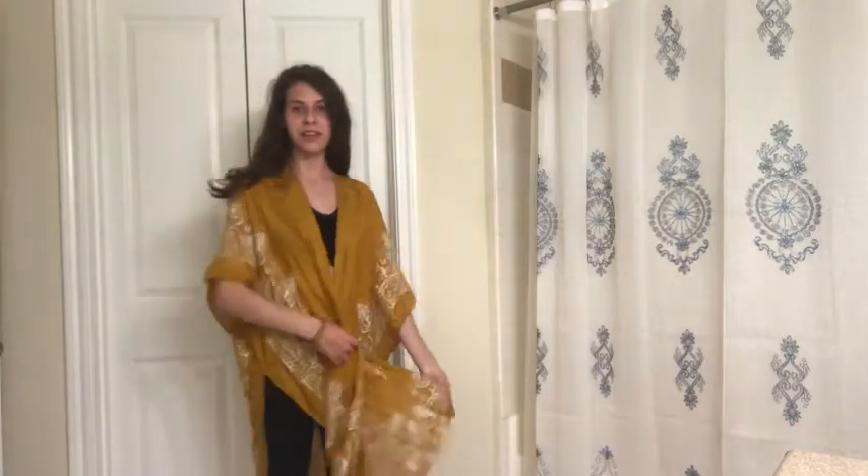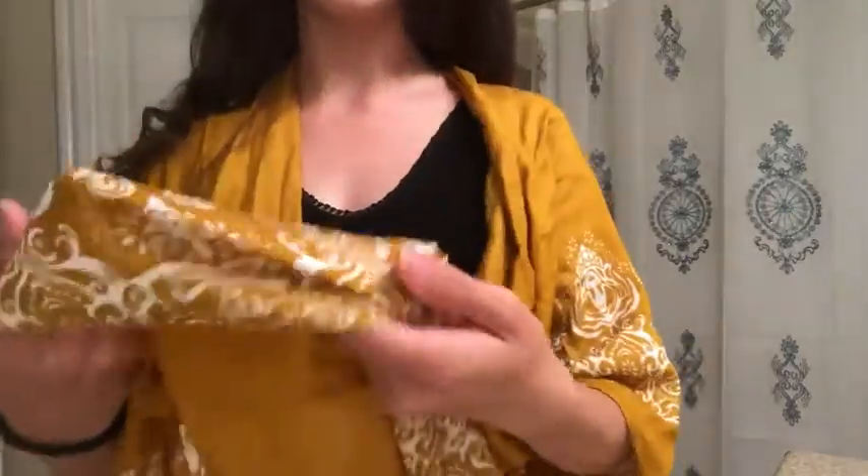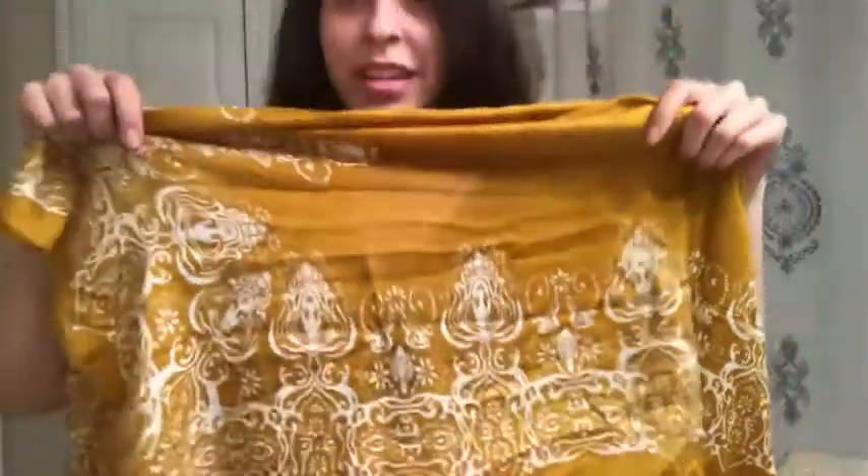I just wanted to take the next few moments to talk to you about this gorgeous kimono that I'm wearing right now. I'm just gonna zoom in so you can see this beautiful gold mustard color, and it also has these lovely white designs. I'm gonna hold this up so you can see — it's a very kind of artsy hippie vibe. I really love this design; it's simple and elegant and it will go perfect with any outfit.